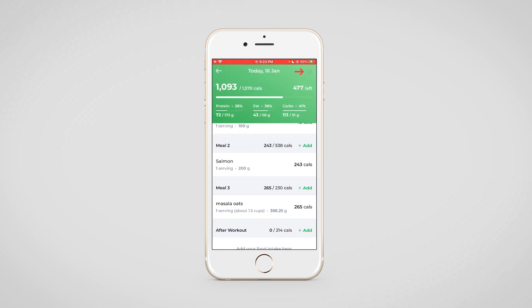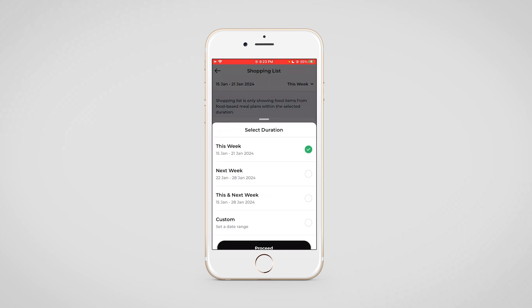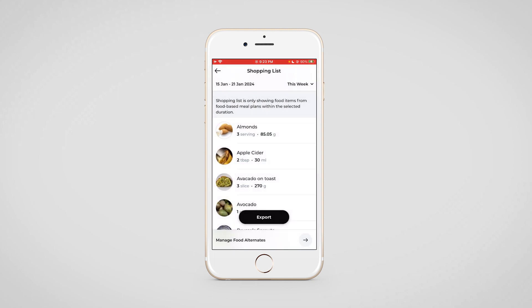We also have the shopping list feature. Once your client clicks on the shopping list option, every food item you've added in the meal plan will be visible here. Your client can select the duration of the list they want to see — whether it's this week, next week, and so on — and then make their purchases accordingly.